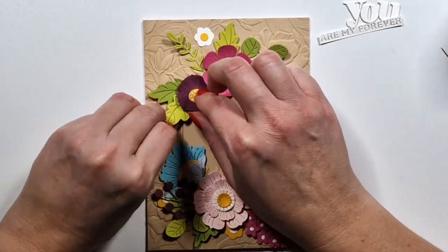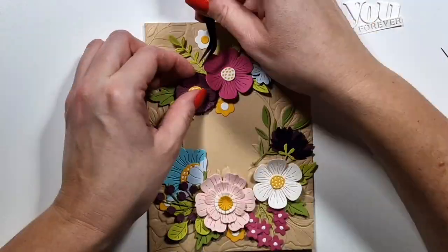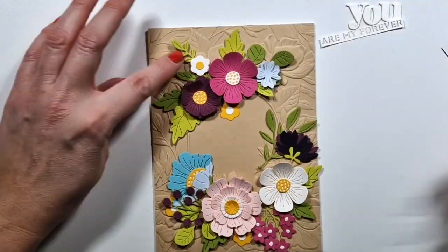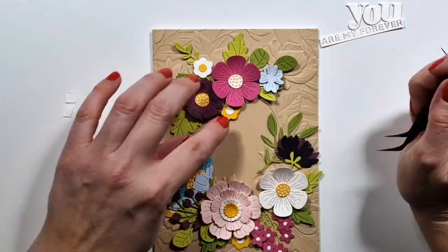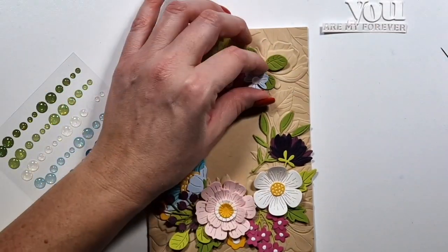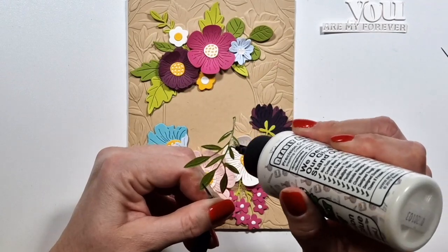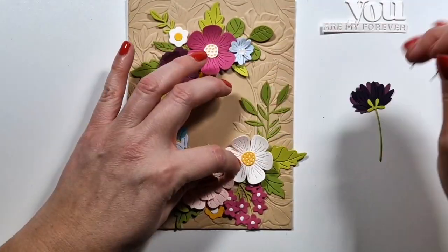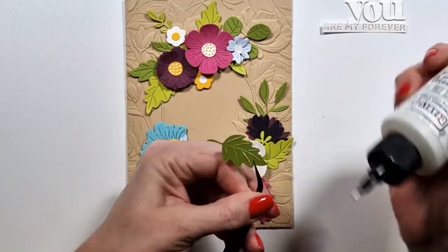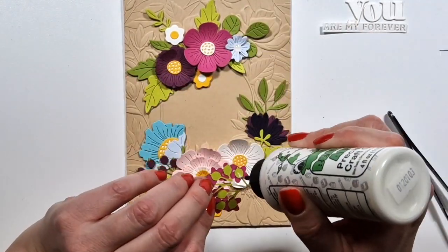I actually really like how this turns out. Even though I was really scared of the large flowers — it's funny because when there are a lot of small flowers and I have to die cut them a hundred million times, of course it takes ages, but I still like to do it. Large flowers I don't think I do very often. And then I die cut them once and I was like, oh my God, this already covers my cardstock! What am I gonna do? I don't have to die cut more. So yeah, these are quicker projects than normal, but I do like the way they turn out.